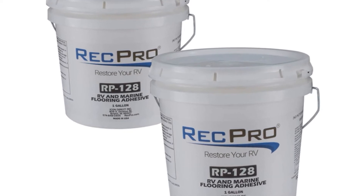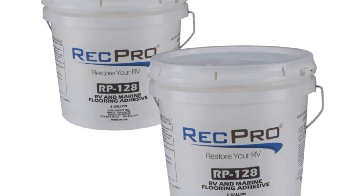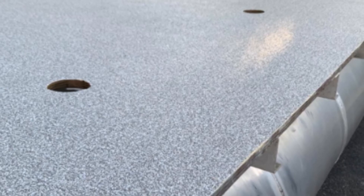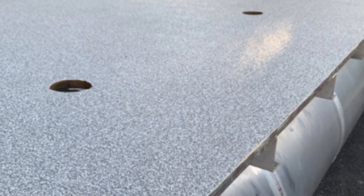Aside from adhering well, it can withstand extreme temperatures, which can prove beneficial during times when you have to store your boat in dry weather or need to bring it out during the summer.